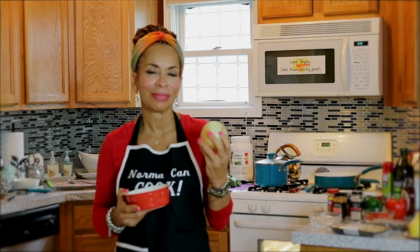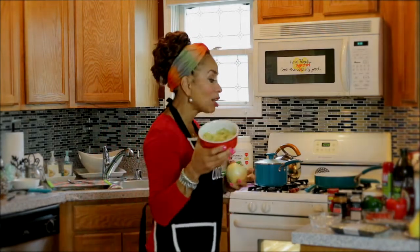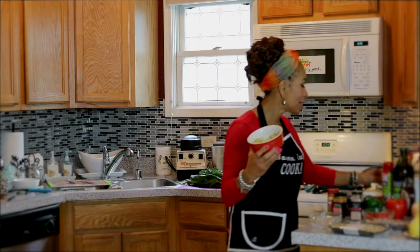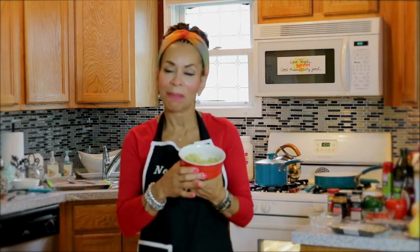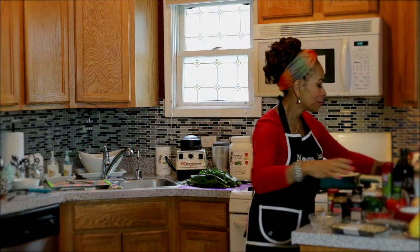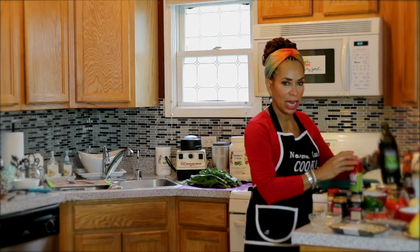I've already sautéed my sweet onion and fresh garlic — try to use fresh whenever possible. I used a couple of cloves of fresh garlic, chopped them in, and sautéed them in a separate saucepan. I also want to talk about oils, because your oils make a difference. You may be using canola oil or corn oil, and hopefully not lard — I know it has a lot of flavor, but it doesn't go well with our body, particularly our bloodstream.